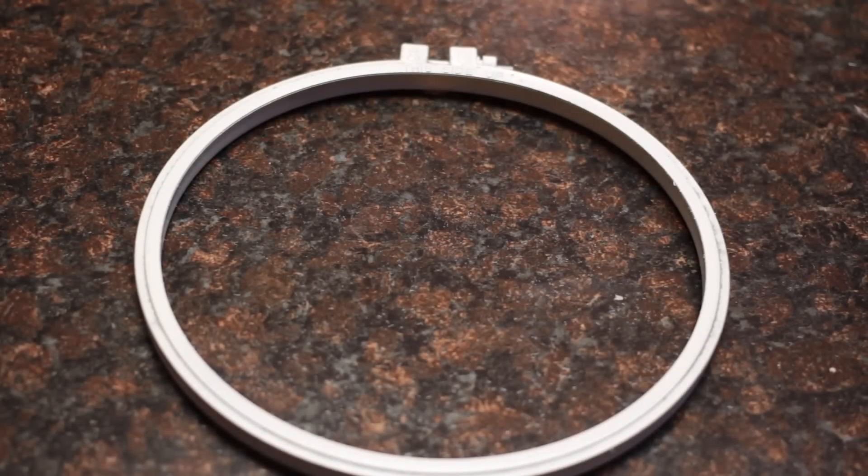Since my hoop was yellow, I spray painted it white, but if you get a wooden one you can skip this step.